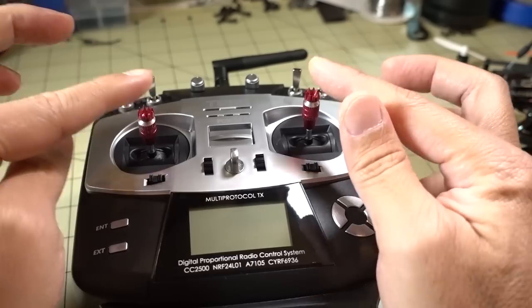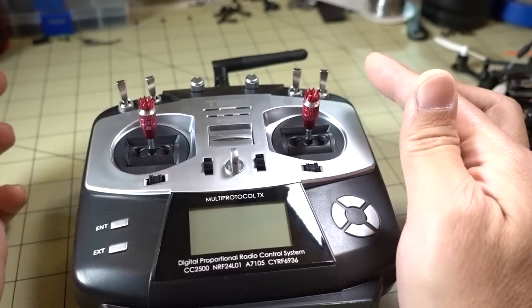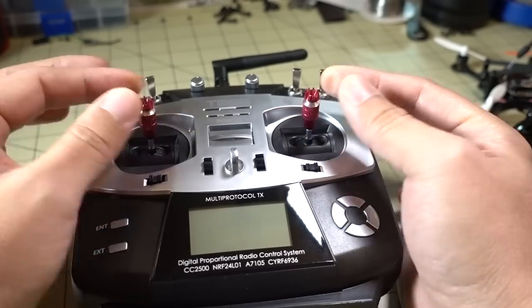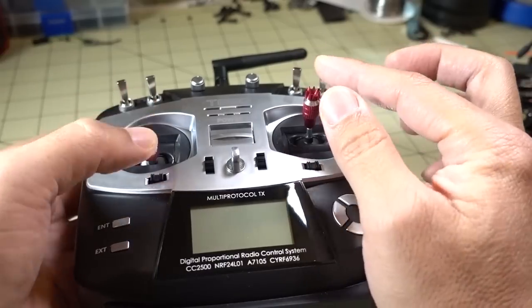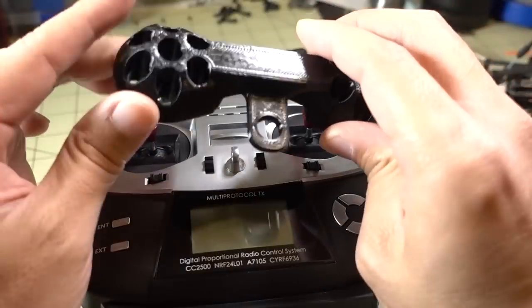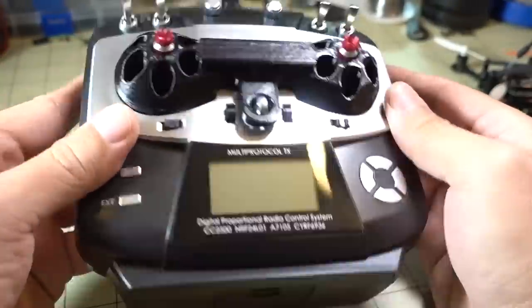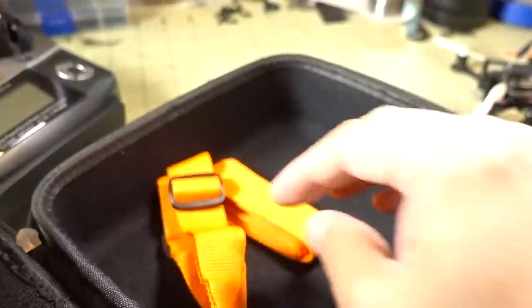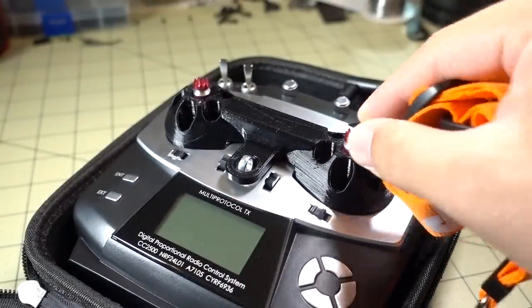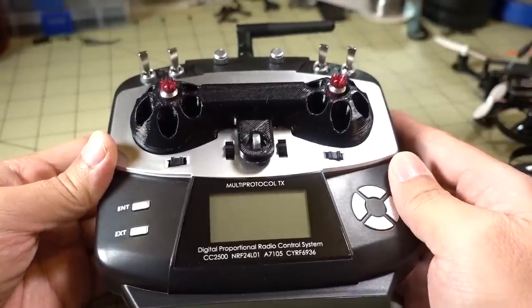A few last things: I changed my gimbal sticks to taller ones than stock — these are actually from a FlySky i6 radio, but you can get M3 gimbal stick attachments pretty much anywhere. I also printed a gimbal protector from Thingiverse — I'll put a link in the description. You can put that on and slide the transmitter into the nice case the Jumper came with, along with the included neck strap. The gimbal protector keeps the sticks safe if you're storing other gear in the same bag.